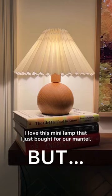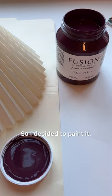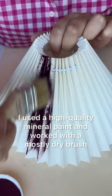I love this mini lamp that I just bought for our mantle, but I wanted it to stand out more against our white walls, so I decided to paint it. I used a high quality mineral paint and worked with a mostly dry brush to get into all the pleats without getting drips.